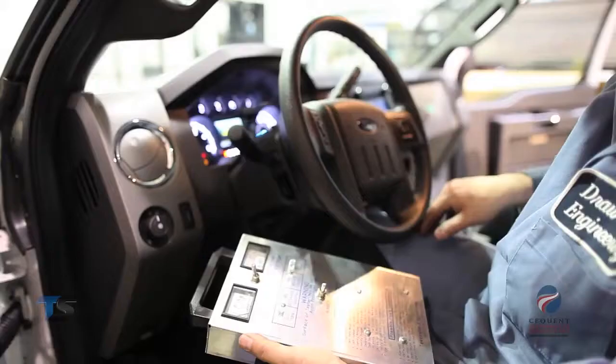Thank you for watching this instructional video for the installation of the Bargeman fifth wheel and gooseneck trailer 90-degree wiring harness.